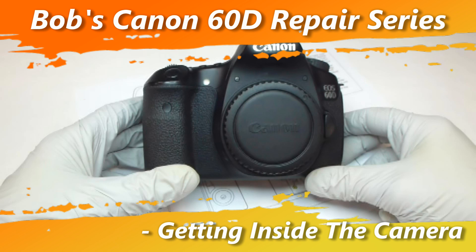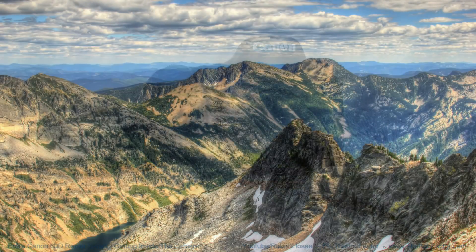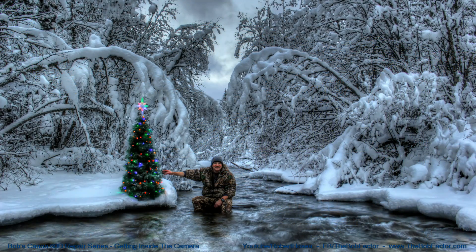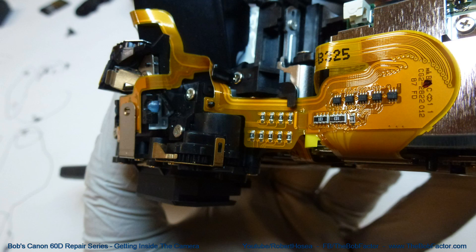Welcome to my Canon 60D camera repair manual series. First, I should say that I'm not a service technician of any kind. I'm just someone that's taken hundreds of thousands of pictures with multiple Canon 60Ds through the years, and I've learned a few things about repairing them. I certainly don't know everything there is to know about working on these cameras, but I'll show you the things that I do know.